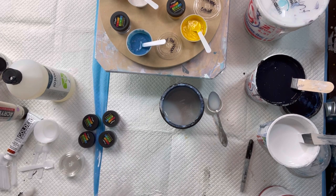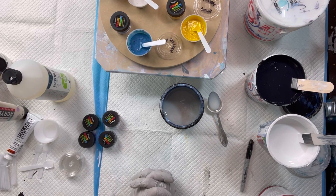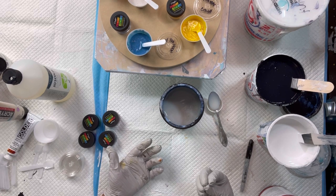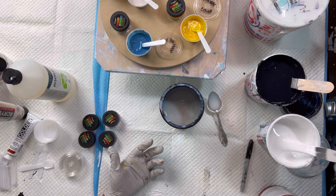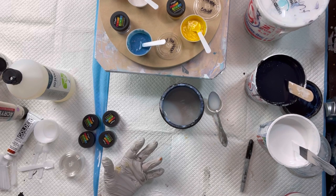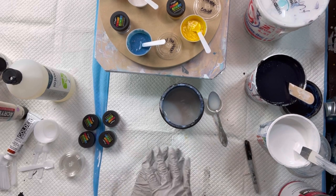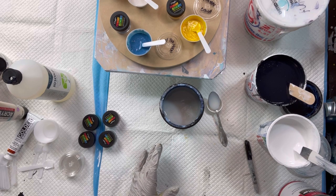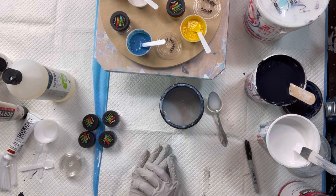I'm going to mix up the rest of these pigments and do my cell activators. I think I'm going to use a gold cell activator and maybe a black. They are three parts Floetrol — Australian Floetrol — to one part paint. I have my bases mixed up: I have a white house paint and a black house paint. I hope this part of the video has helped answer any questions. If you have more questions, give me a holler and I'll get back to you pretty quickly. Alright guys, here we go.